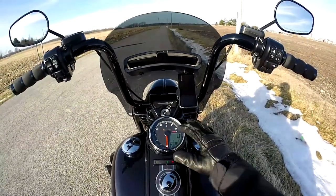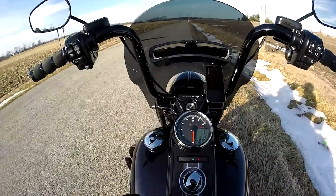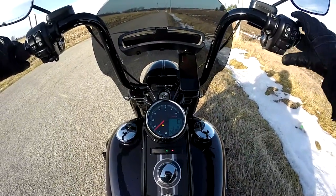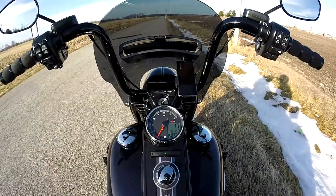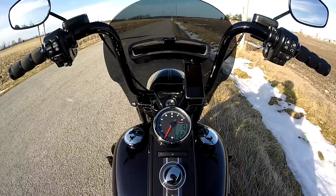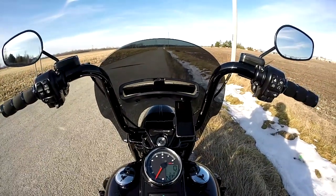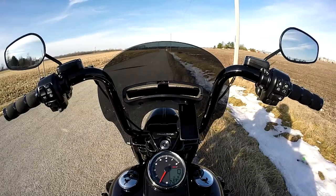As I'm riding, I'll toggle through some of this stuff so you can see it in real motion. Let's get on a ride. I've got an S&S 475 cam with the 114 motor, tuned by a Power Vision with a map from FuelMoto.